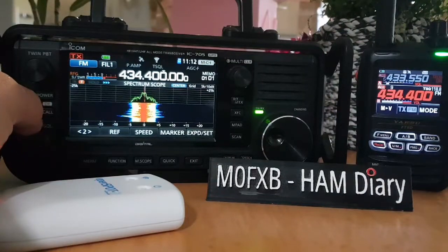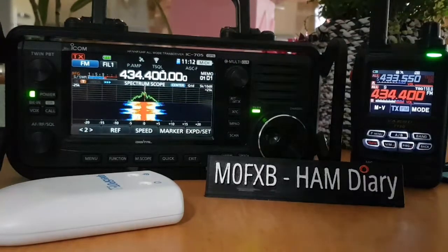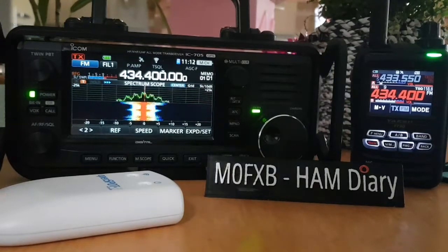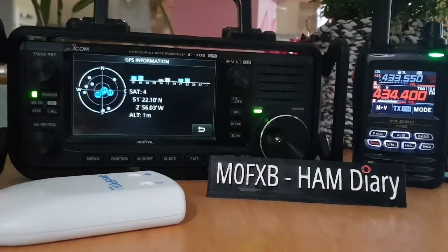So I'll just answer that - thanks for watching. Complete setup here: HF, D-Star, C4FM, DR mode, everything you can think of. GPS - there's the GPS lock on the 705. All the best, cheers, 73.